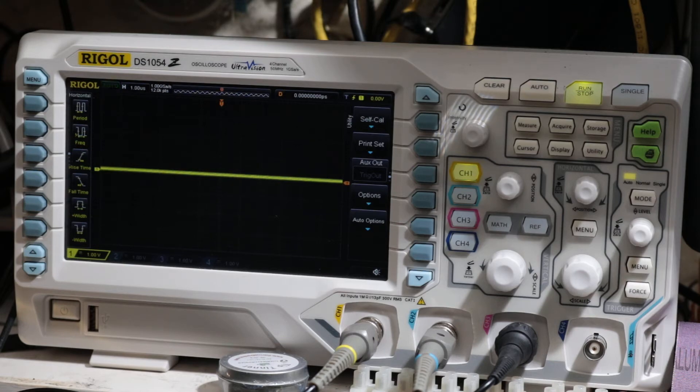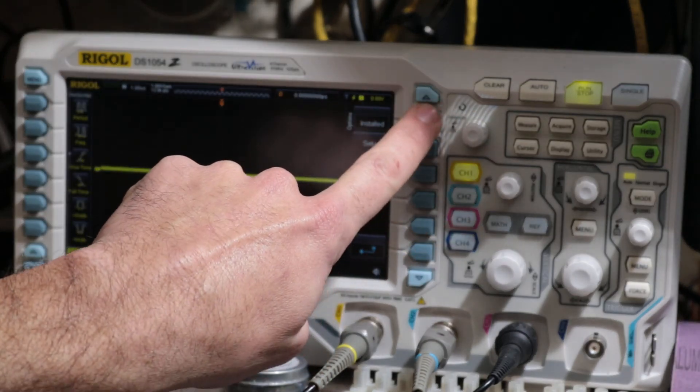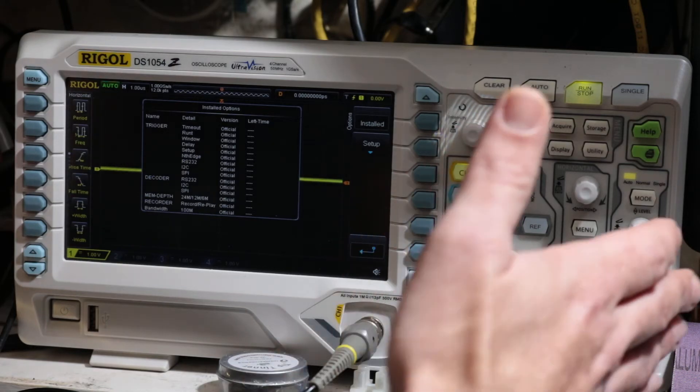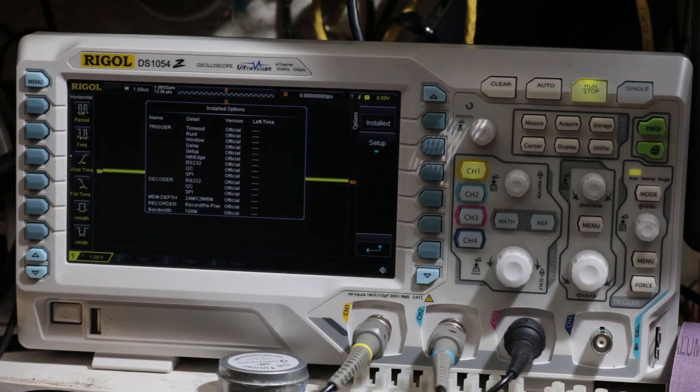I forgot to videotape it, but we're gonna go into the options and I'll show you. As you can see, everything says 'official' and nothing has time left on it, so it's the legitimate hack. It still works. There's a website that you go to, you put in the serial number of your scope, it generates the option codes, you install the option codes, and it unlocks the scope.